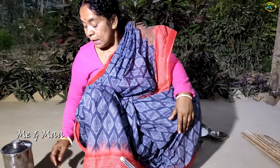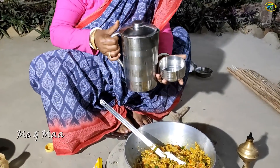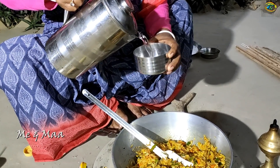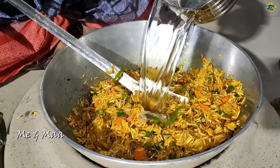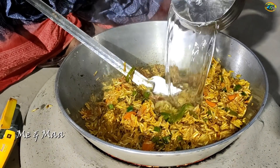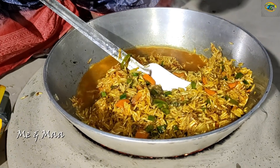I am going to add water. I have to make about 4 gallons of water.